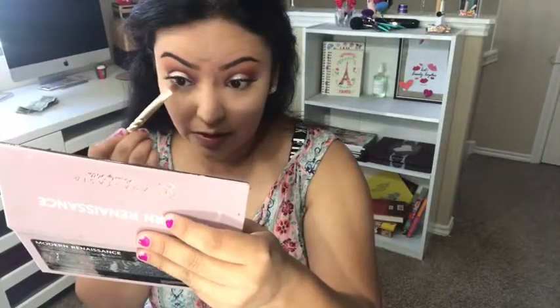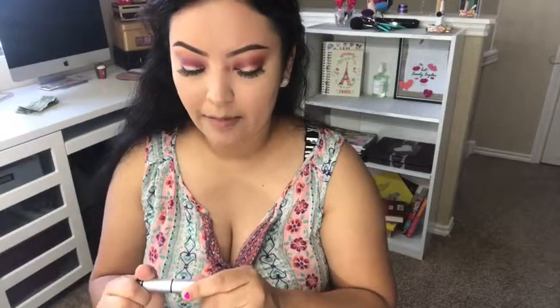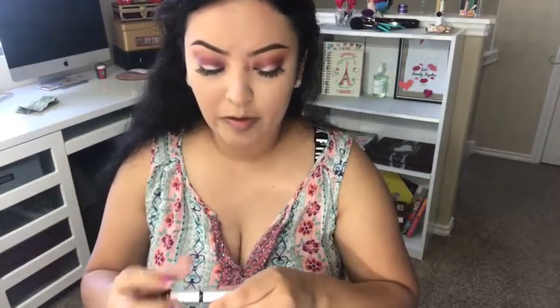We're almost done, guys! Now I'm going to take whatever product was left on that Tarte brush and run it along my lower lash line just to kind of smoke my lower lash line a little bit. I'm not a fan of this method for myself, but I know a lot of people like it, so for all the people that like to smoke out their lower lash line, here it is. For mascara, I'm going to be using the Blinc Mascara — this is the amplified one in black.